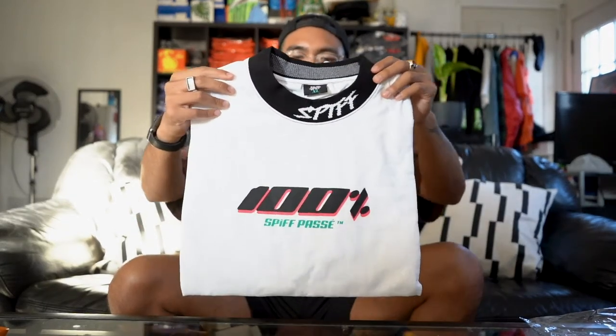You have that 100% logo on the front now in a better material with the printing on point. You have this crazy spiff collar right there — I can already tell I'd want this spiff logo a little bit up here, but we'll get into that a little bit later. It's different than the average tee collar that we normally put on.